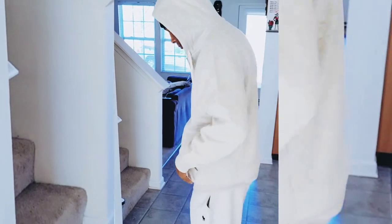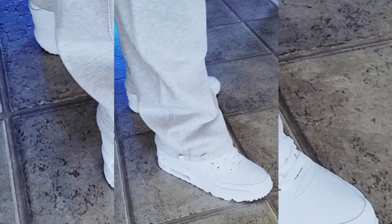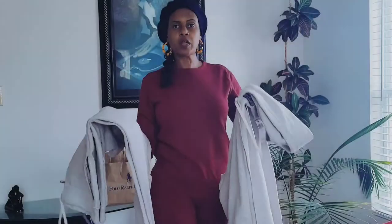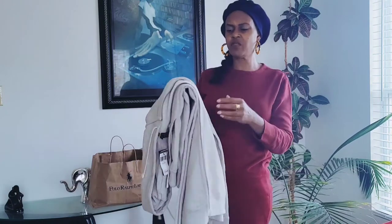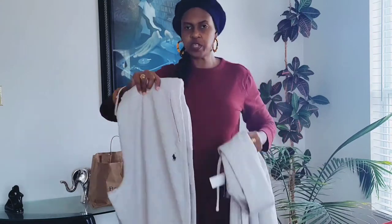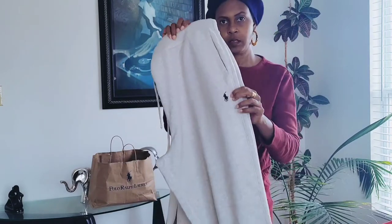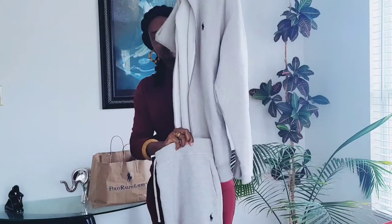I'm going to show you a video of the male modeling this sweatsuit. On a scale of one to ten, I would rate this a 10 as well. The gray is not a dark gray — it's a light gray. The navy blue Polo logo is on the left side of both the pants and the hoodie.